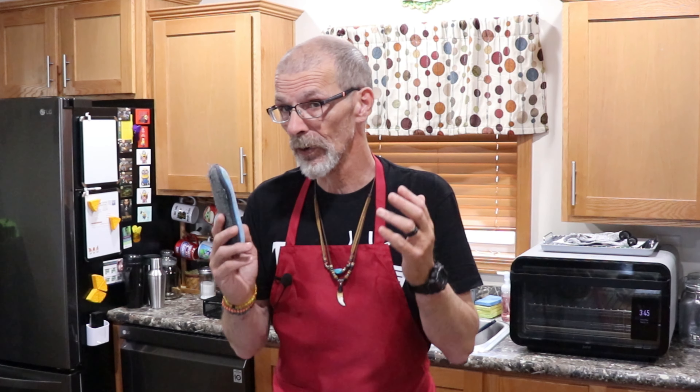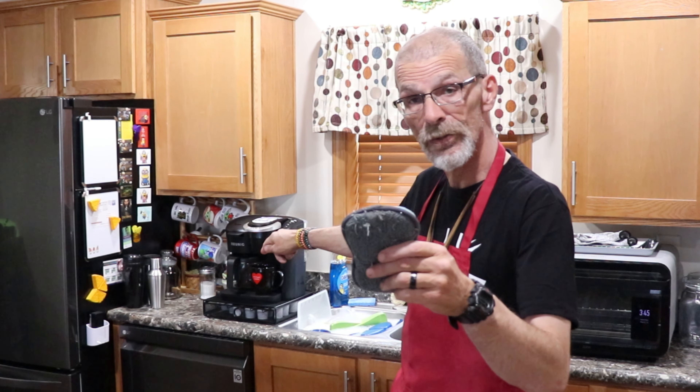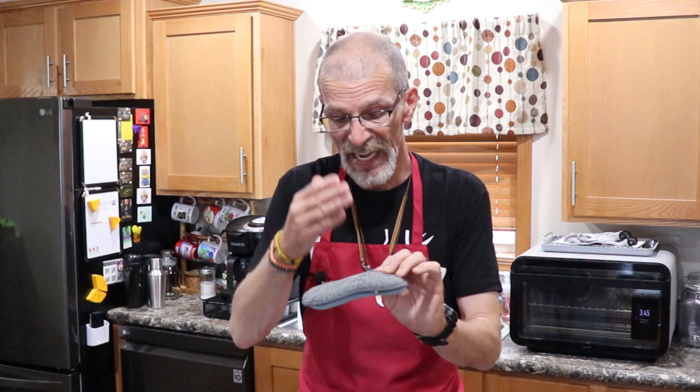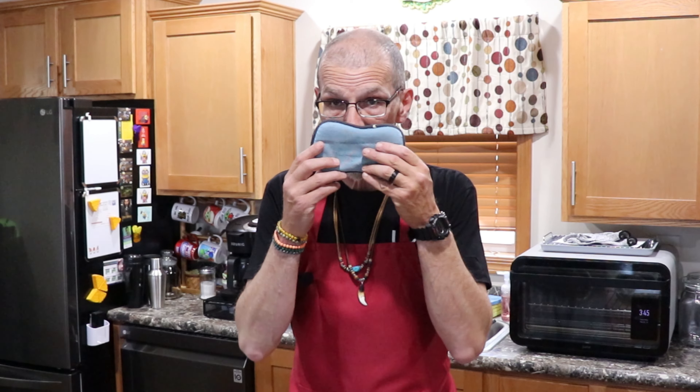Here is your kitchen hack or your kitchen tip. Take this sponge, put it in that dishwasher of yours — mine is right there. You put it in, you wash it, it gets cleaned. It gets all the bacteria out of it. You rinse it out, and you wipe it down. And guess what? It's just like a brand new sponge again.